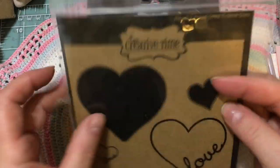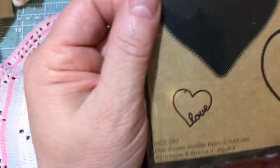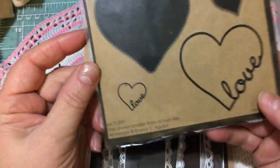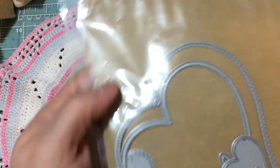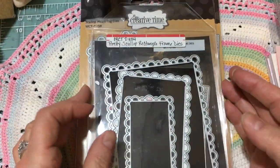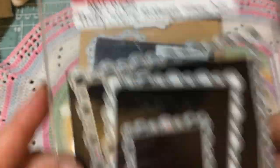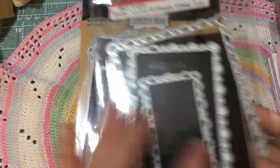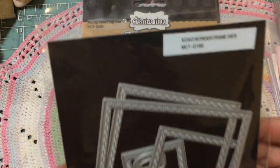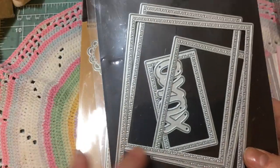I use this die here — this is not part of the current release. This is the Heart to Heart Love Frame Dies, and I used this little die on the back of my card. And then this is the Pretty Scallop Rectangle Frame Dies — I use the largest one on my card. I also use the XOXO Border Frame Dies, and again I use the largest one.